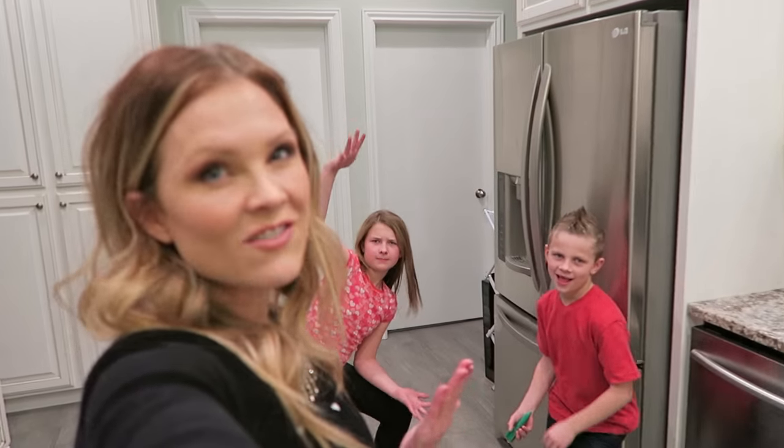Hello everyone! I thought today would be a perfect day to do a Valentine's Day cooking with the kids vlog!